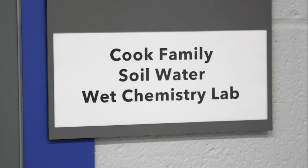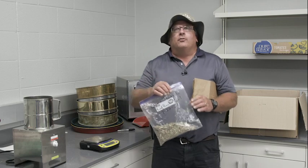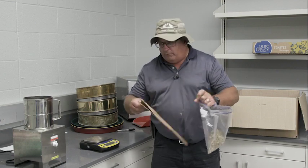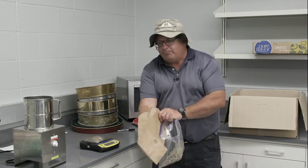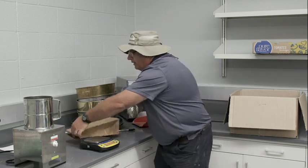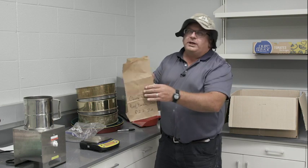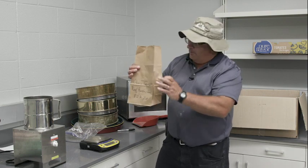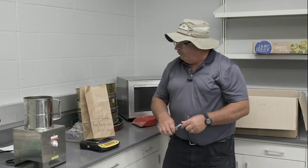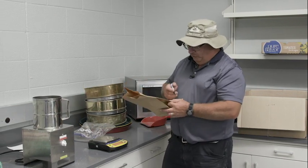Once we get the sample taken in the field, it will come into the lab and we will dry the sample overnight. The procedure is to take the sample from our bag from the field and transfer it into a paper sack. We want to make sure we get the whole sample in there and don't miss any of the fine material on the bottom of the bag. Once we get the sample in, we'll weigh it on a scale and record what we call the fresh weight on the bag. This sample weighs 49.9 grams.